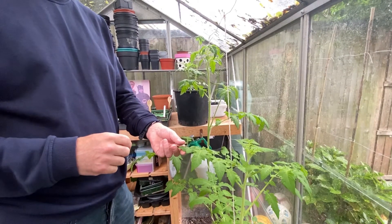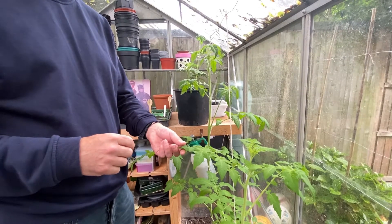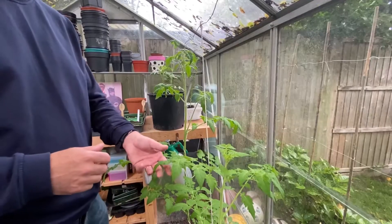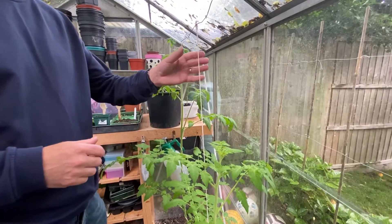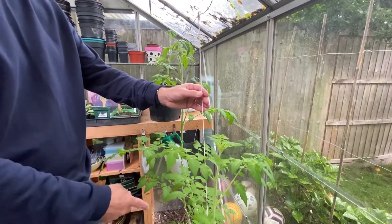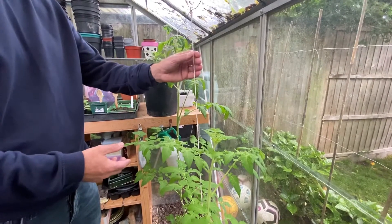Hello there, welcome to the third part of growing Gardener's Delight, a tomato plant. We're a couple of months down the line now. If you can remember from the last episode, we tied in the tomato plants using the string from the pot. Please have a look at the last video of how I did that.